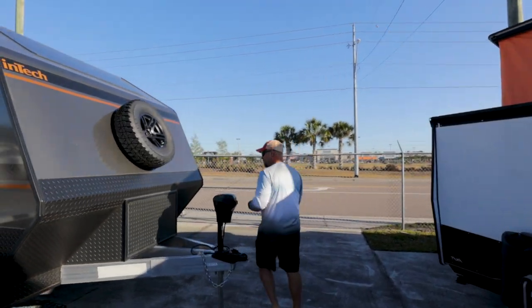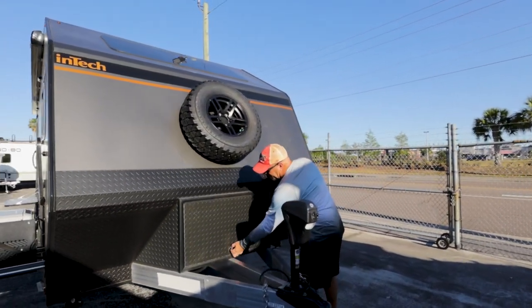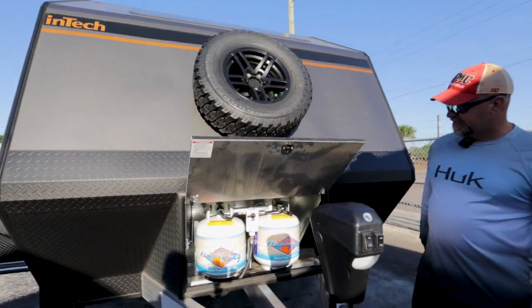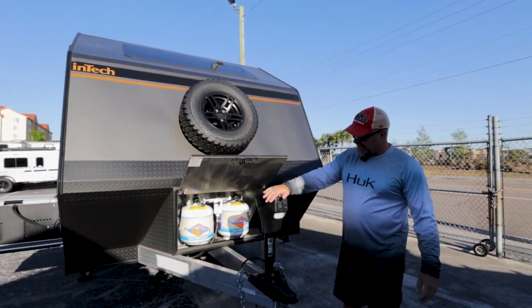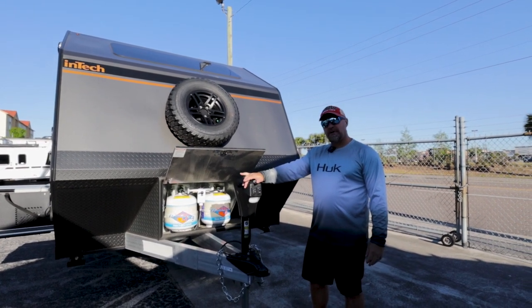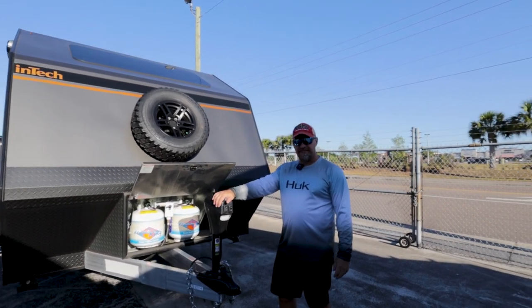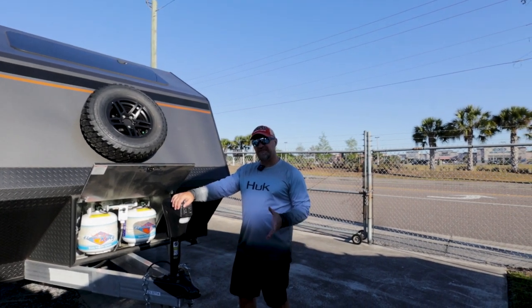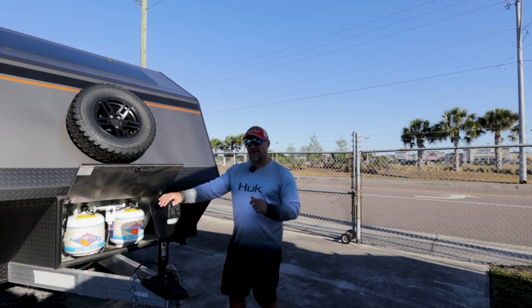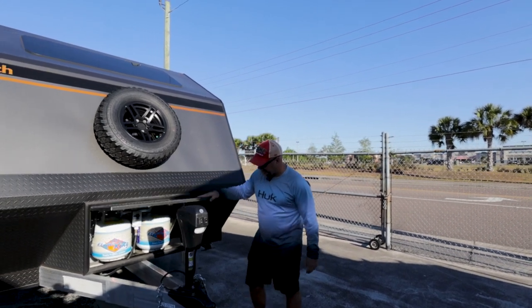Walk around here — here's your spare tire mounted. Again, more diamond plating all the way around. You have two 20-pound propane tanks and then you have a power tongue jack. The gross vehicle weight rating for this is 7,500. Dry weight's about 5,900. This is 27 feet long — I think it was 27-1, but about 27 feet.